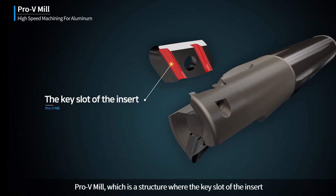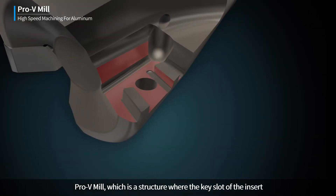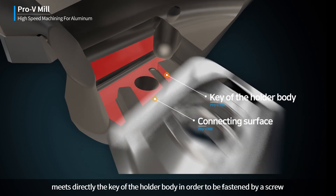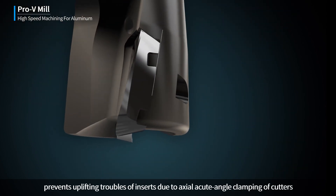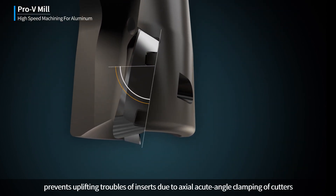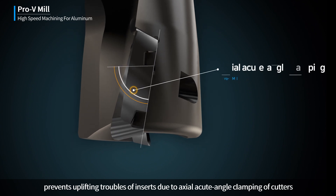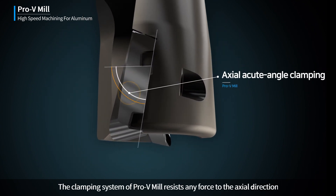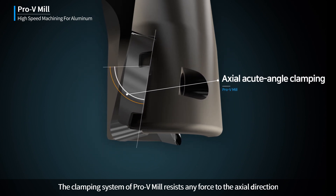Pro-V Mill has a structure where the key slot of the insert meets directly the key of the holder body, and is fastened by a screw. This prevents uplifting of inserts due to the axial acute angle clamping of cutters. The clamping system of Pro-V Mill resists any force in the axial direction.